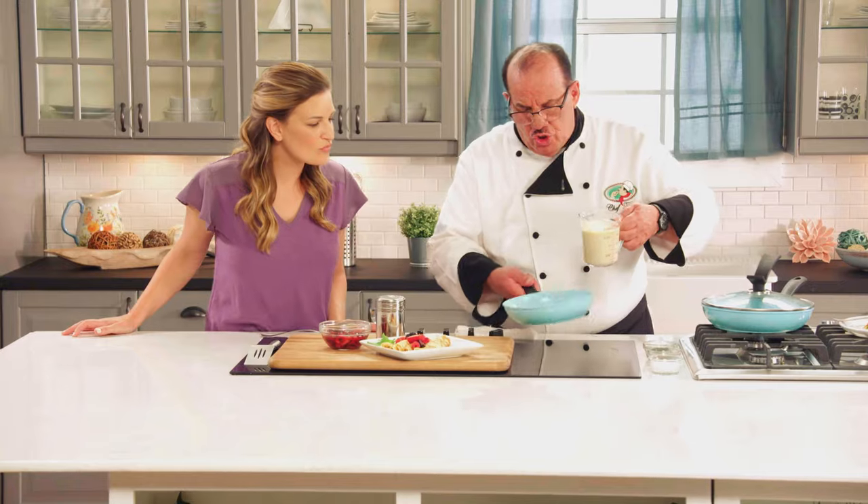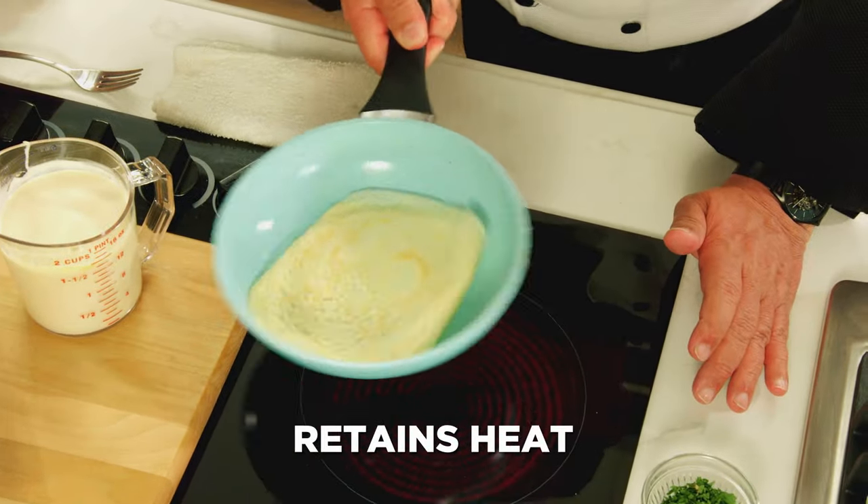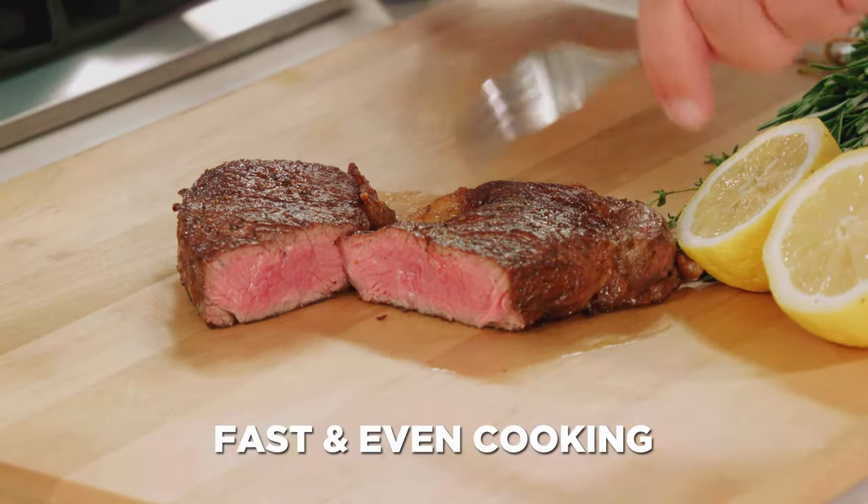With Jade Pans you get the unmatched ability to conduct and retain heat. So you get lightning fast crepes and pancakes, the perfect sear on steaks and chops, and the ultimate in fast, even cooking.